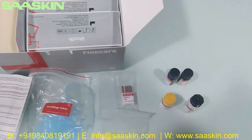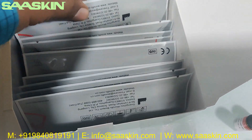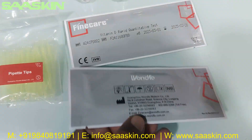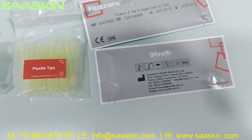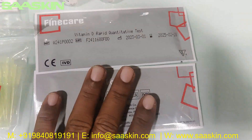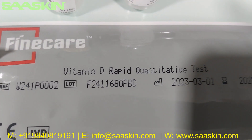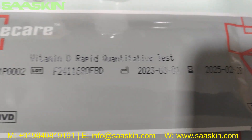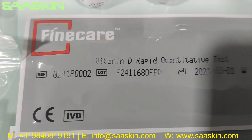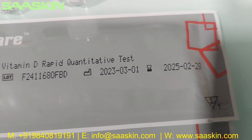And you have 25 cartridges here — I can show you two cartridges. You can see it says Fine Care Vitamin D Rapid Quantitative Test on the cartridges. In the 25 test kit box, you can see the reference part number, lot number, manufacturing and expiry date.